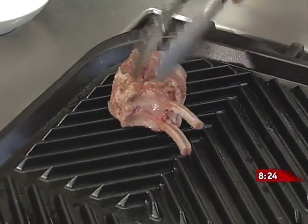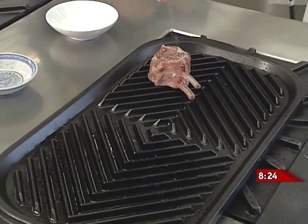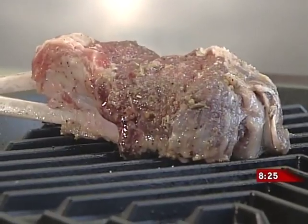This is a grill pan for people who don't have barbecues. And even if you do have a barbecue and it's howling outside and you feel like grilling something, these little grill pans work really well.